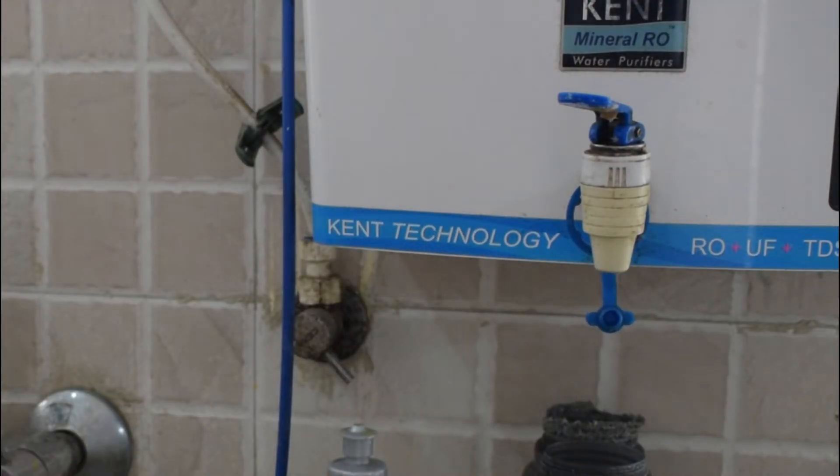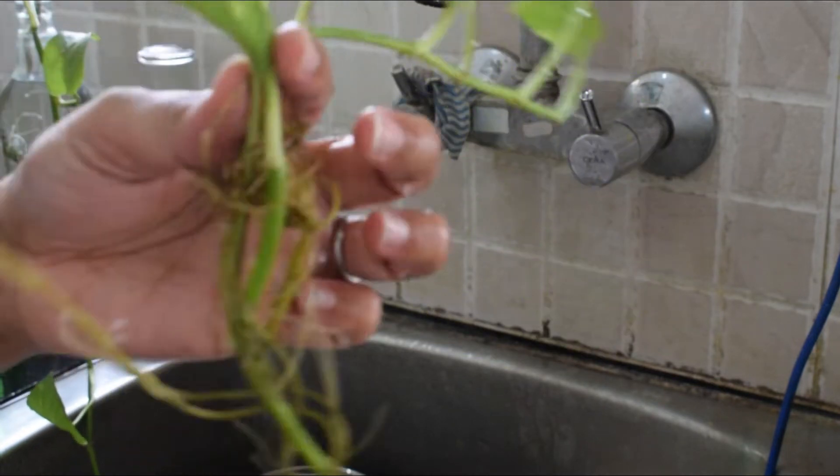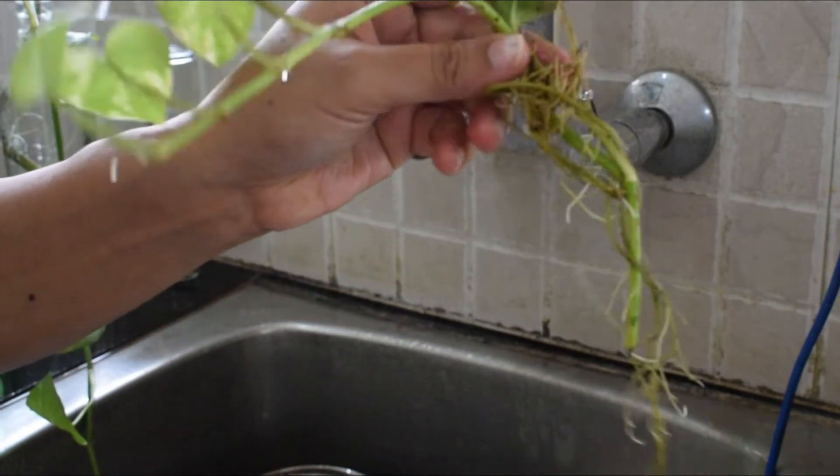I don't fill it with tap water because tap water contains a lot of chlorine, which is harmful for plants. I have seen the effects before — you can actually see the roots get damaged.